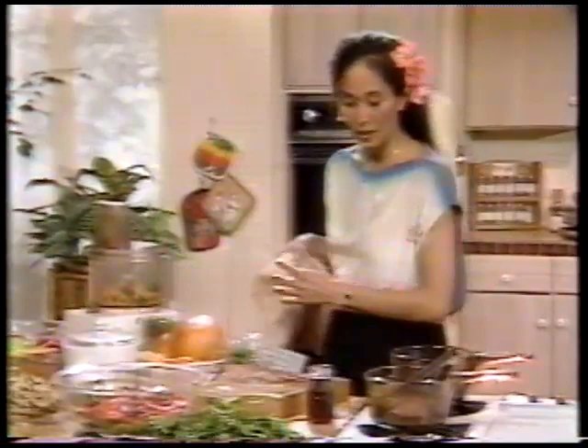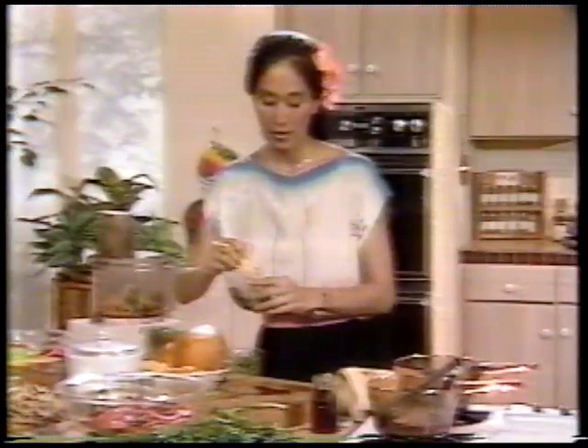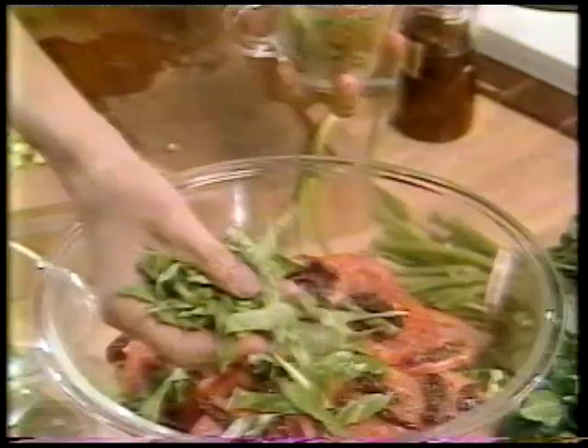Try to spread each of the layers out pretty evenly. On top of that, sprinkle half a teaspoon of black pepper. And on top of the black pepper goes one cup of fresh basil leaves that have been cut into little slivers — just slivered the basil leaves as I did the sun-dried tomatoes. This cup was not packed, just gently put in.